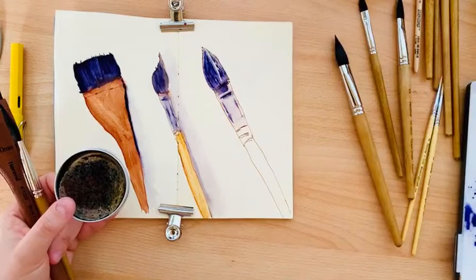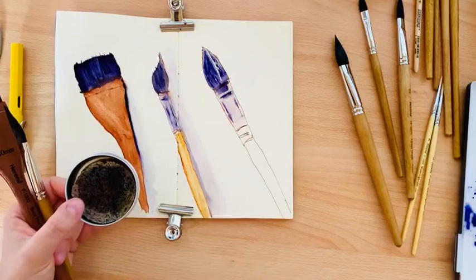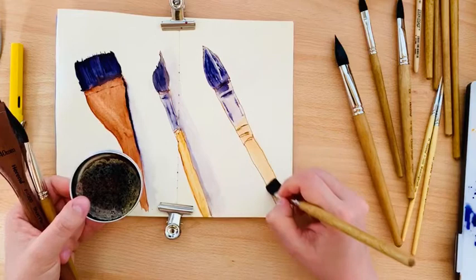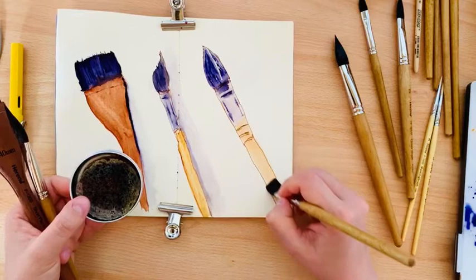Our brush color is not very dark, so we can go with this — and we can add shadow.